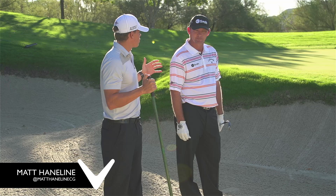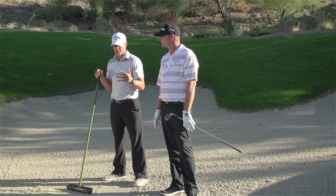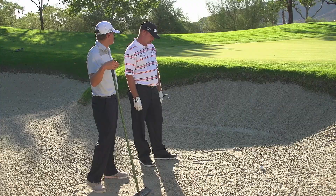Hey everybody, welcome to this week's Friday office golf tip. I'm Matt Hainline, joined by Callaway ambassador and great tour player, Mr. Tommy Ganey. Thanks for stopping by this week. We're outside of our office but we're in this guy's office this week. We've got a pretty standard bunker shot right here, so Tommy, walk us through how you hit a bunker shot.